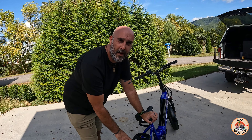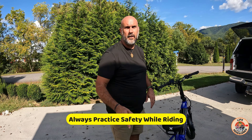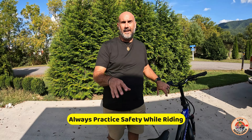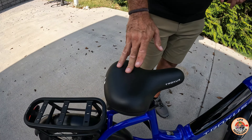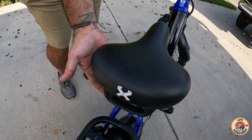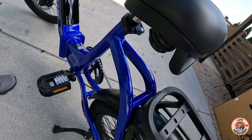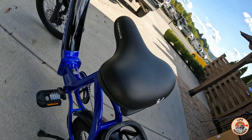It has a 55-pound rated cargo rack on the back, so you can throw on a couple of travel bags and just hit the trails. Let's talk about that seat — this is the only one Carrie has never complained about. It is a nice padded and spring-loaded seat, fully adjustable.